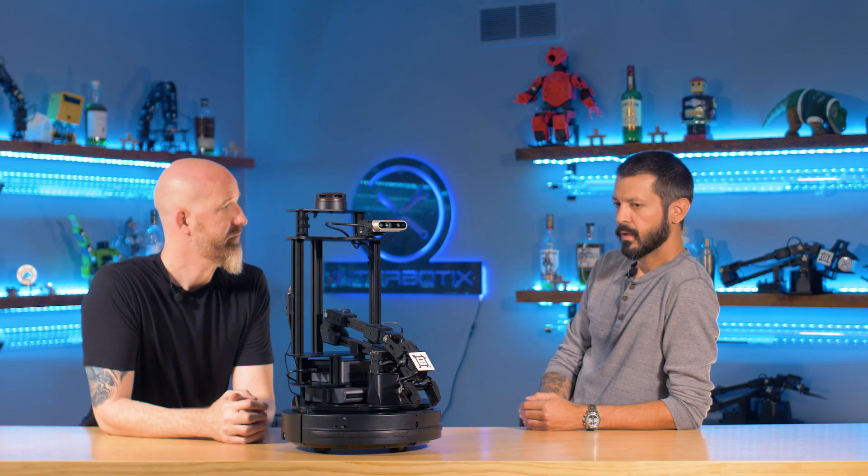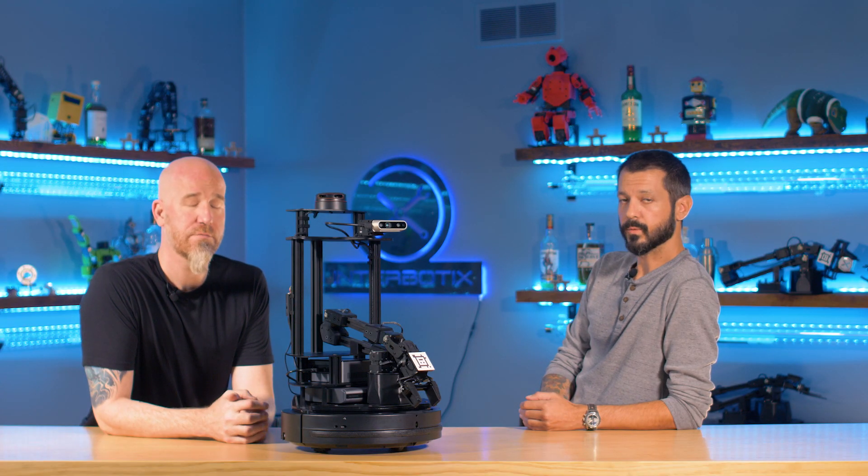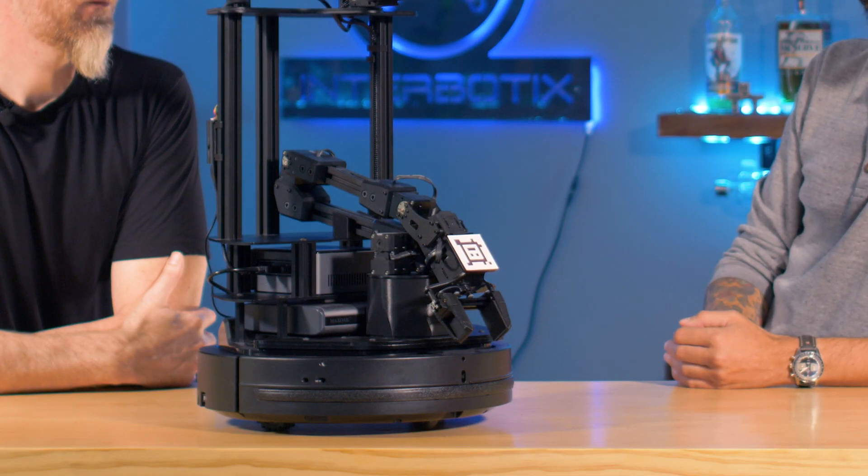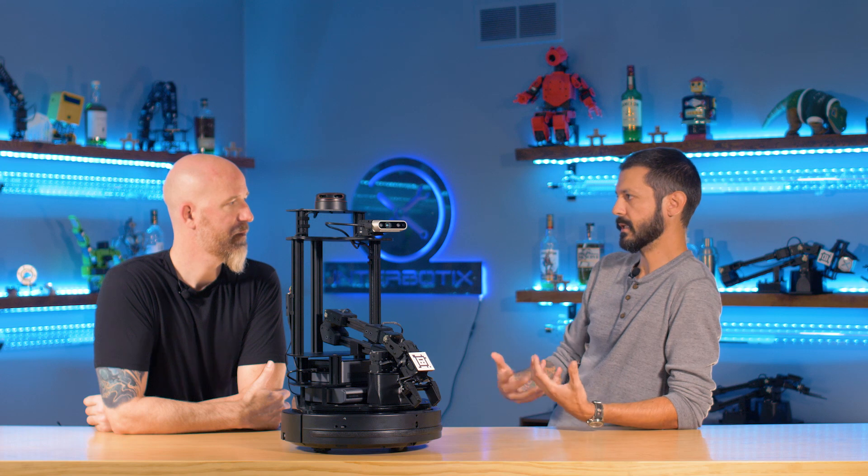Before we get into introducing the full Locobot product line, we have to give a shout out to some of our friends who helped inspire us to create the next version of the TurtleBot, which is the Locobot line. Carnegie Mellon University in tandem with Facebook approached us with their design for the Locobot v1. The Locobot is essentially a low-cost robot used in education and research, and they had already been using our manipulator.